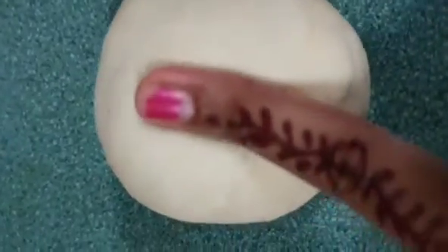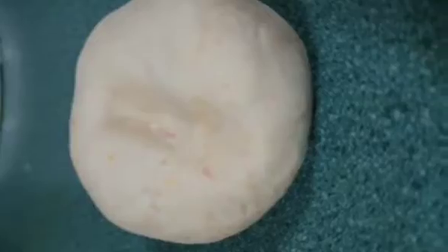As you see, it is really soft. Now I am going to add food coloring.